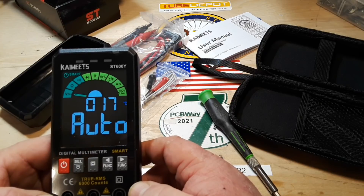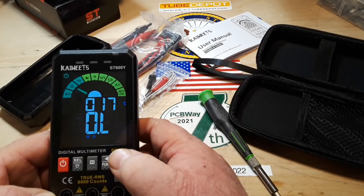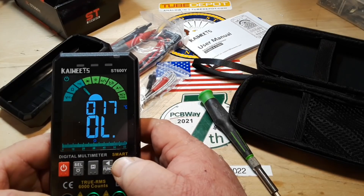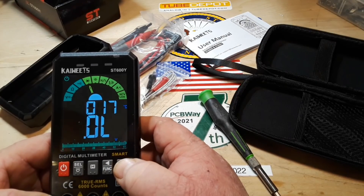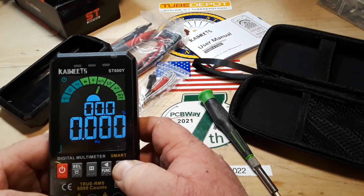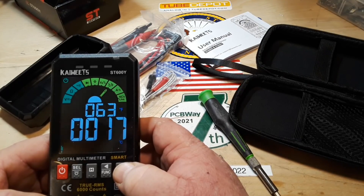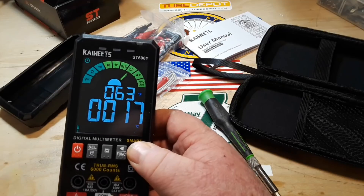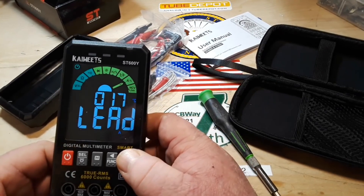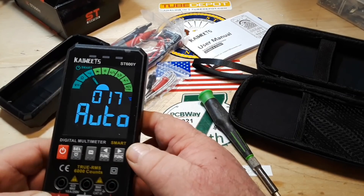Multi-colored display. Hold function. DC voltage, resistance, continuity, diode, capacitor, frequency, temperature — that's good. You'll also notice down here these things blink to tell you where you need to be plugging things in, which is great. So now we're back in smart mode.